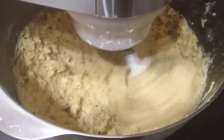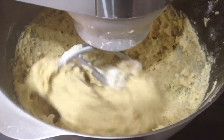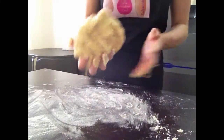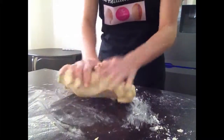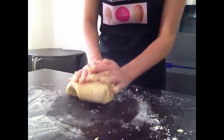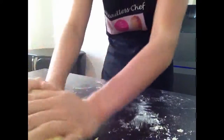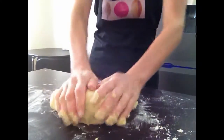My dough looks slightly too sticky, so I'll add a little bit more plain flour. When you have the consistency of the dough in the electric mixer, put it on the work surface and just work it slightly, because you want the dough to be nice and smooth and not too sticky so you can form it. My dough is nice and soft now, it's nicely worked, nice and smooth.